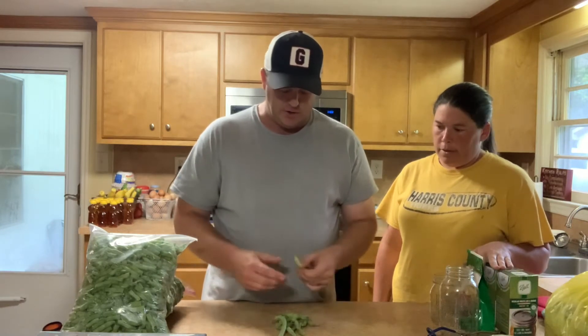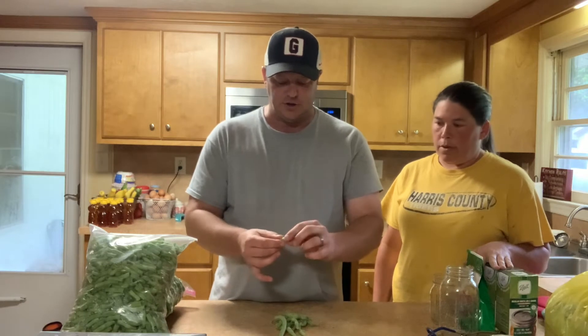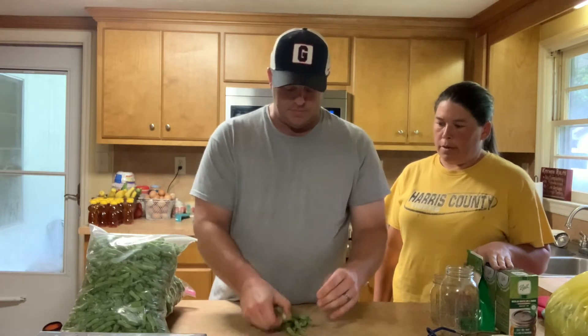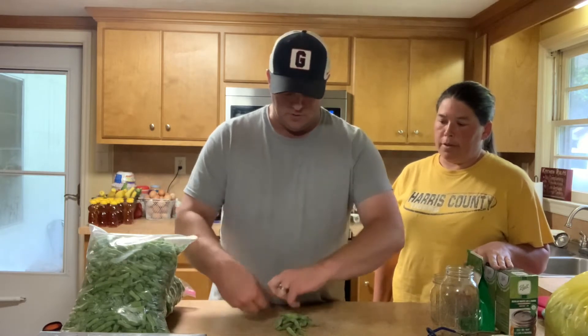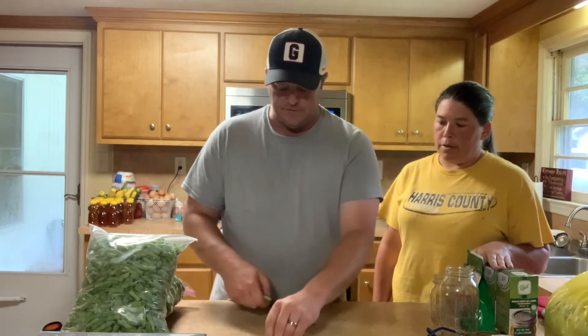It's one our kids like and we like. What we like to do is take a green bean, take that sharp point off the end, and take the stem point off the other end. Then you just snap, snap — grab another one. You can sit and watch TV while you're doing this. That's basically all you're going to do to the vegetable itself.